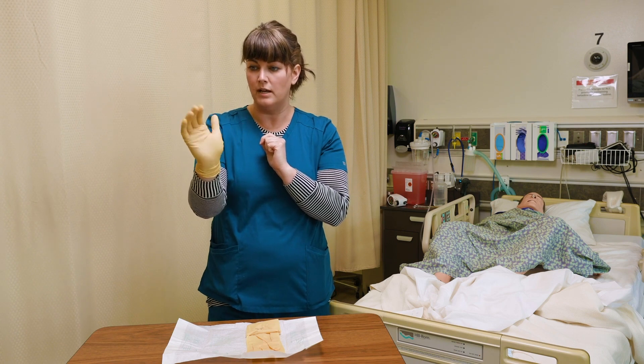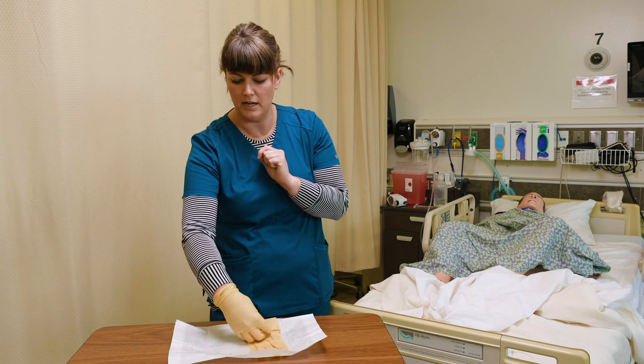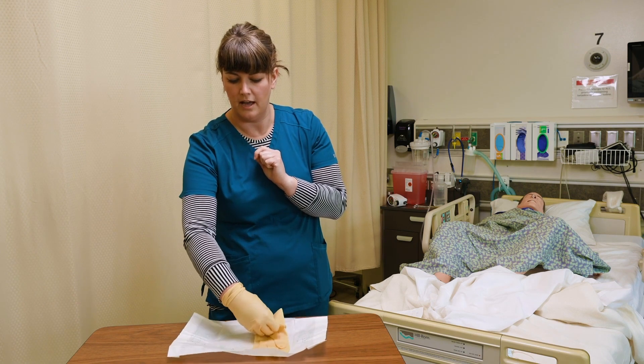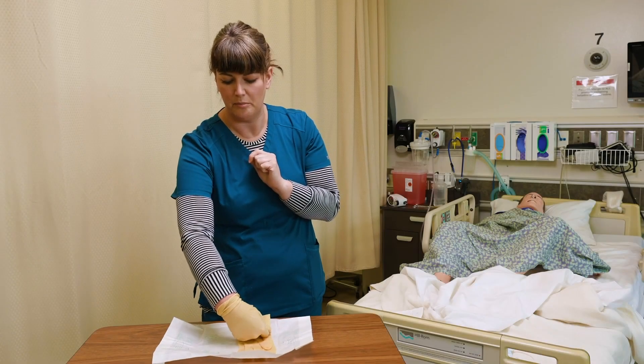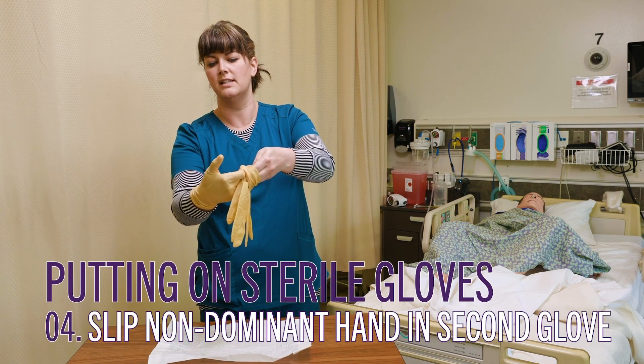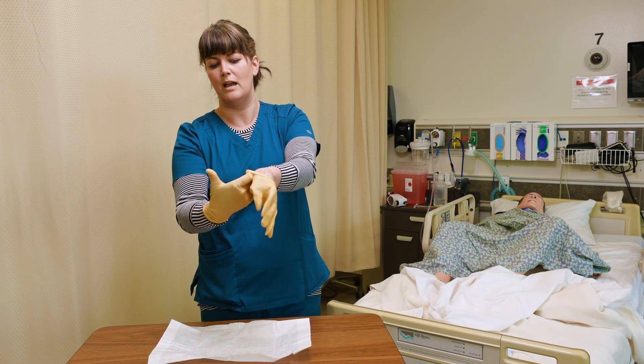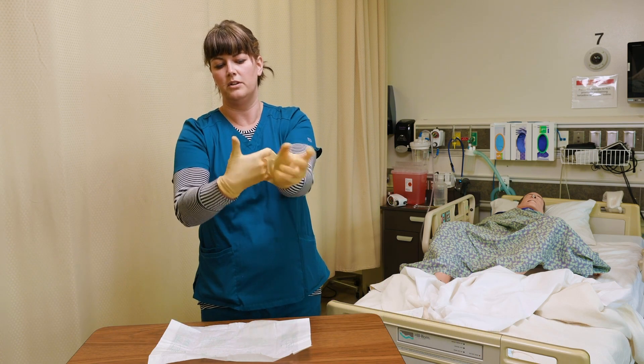Now that this one is on, I'm going to take my now-sterile gloved hand and slip it underneath this cuff. Get a good grip on it, lift it up off the packaging, and slip your hand in. Watch the thumb — get that thumb out of the way so you don't contaminate it. Wiggle the fingers on.